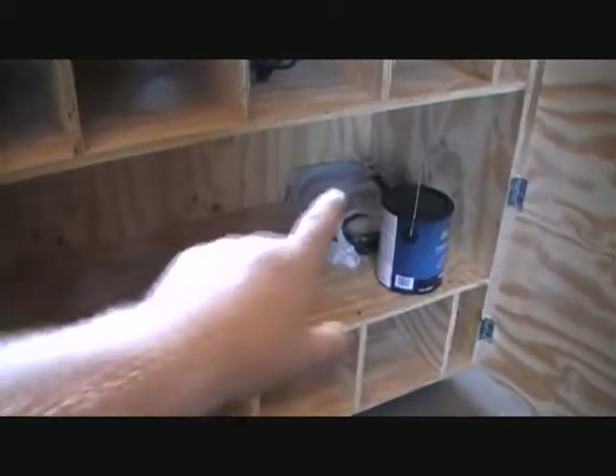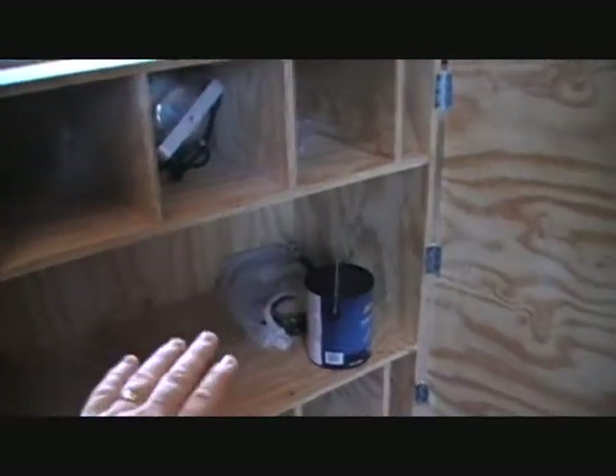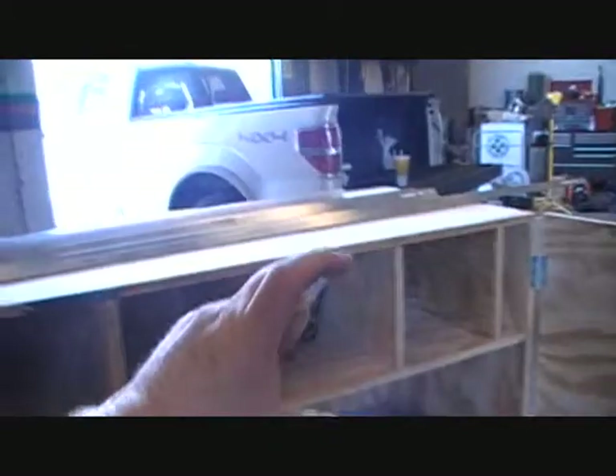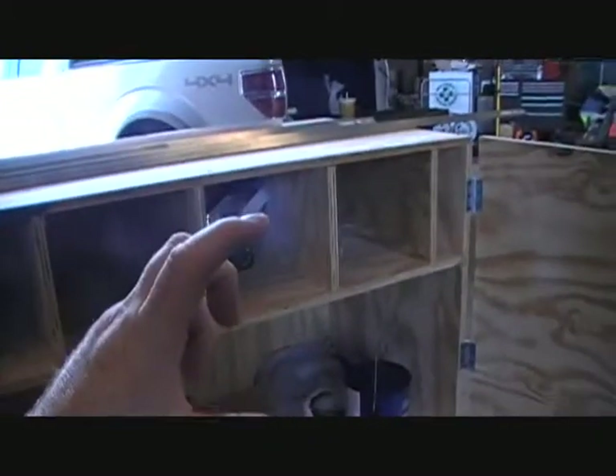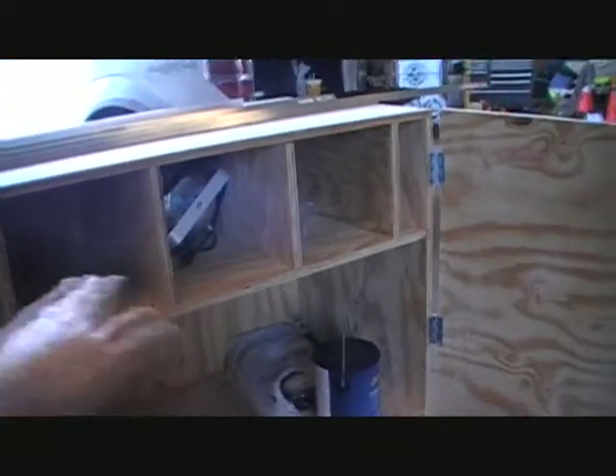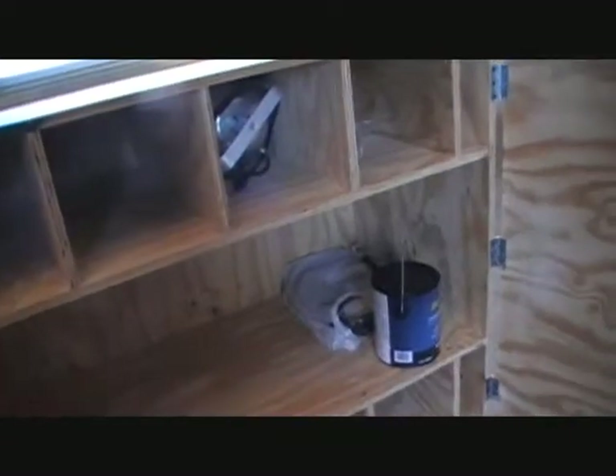We actually built this cabinet high enough to where I can slide that box in there and still have enough room. I'm thinking about putting another small shelf — maybe four to six inches high — to put my color strip in. So I'm going to try to get all my lighting in this cabinet.